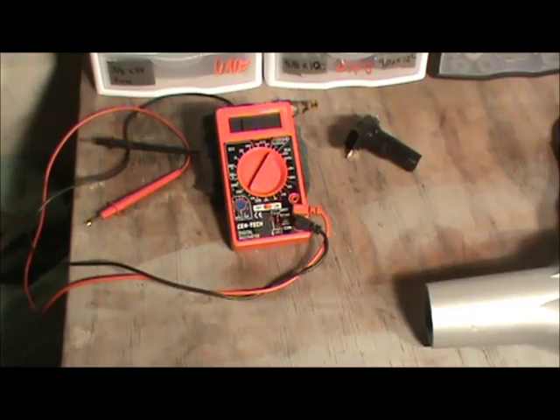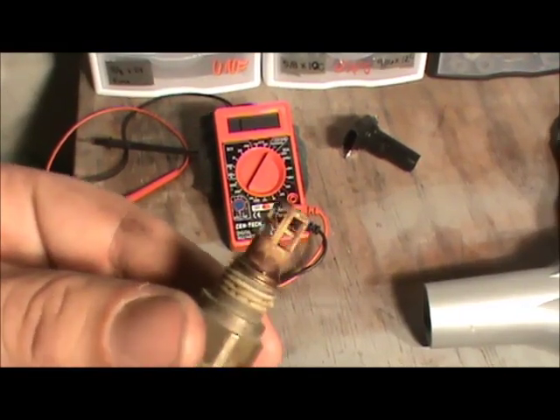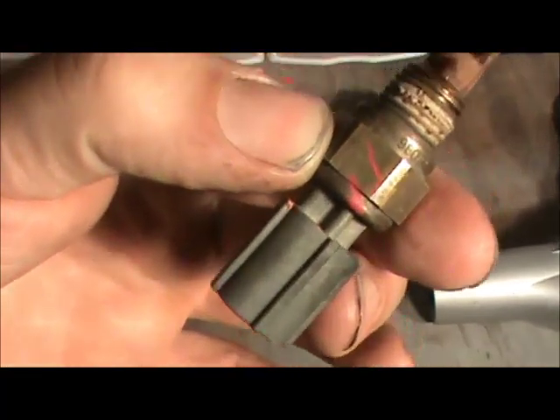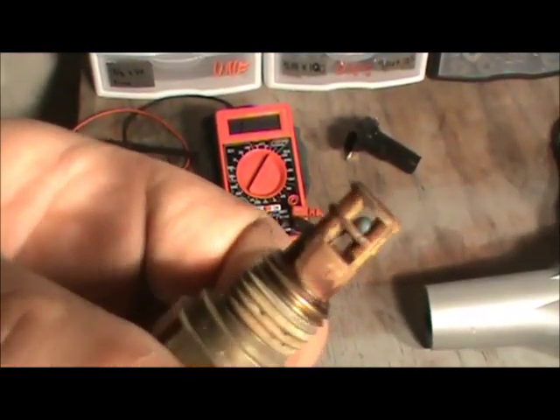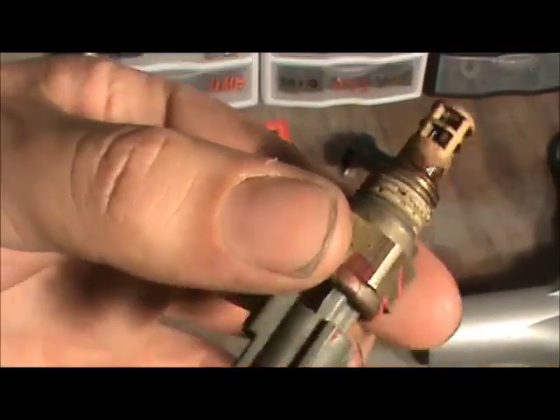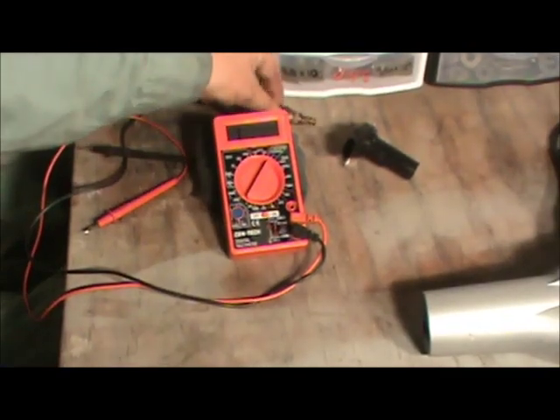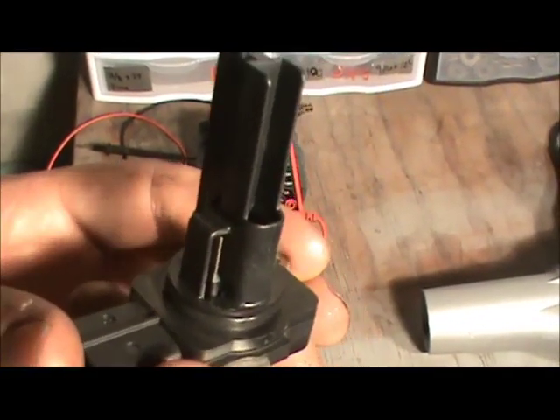Today we're talking about intake air temperature sensors. An intake air temperature sensor, along with a coolant temperature sensor, is what we call a thermistor. A thermistor is basically a resistor that changes its resistance based on temperature. You can see this is one type of thermistor — you can see the actual resistor inside. This older-vehicle unit is the intake air temperature sensor, and this one is off of a newer Japanese engine intake.